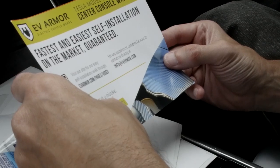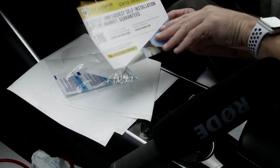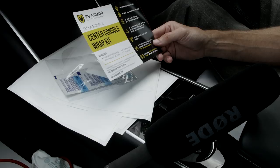I guess it all comes down to how easy it is to install. It says on the packaging: fastest and easiest self-installation on the market, guaranteed. There are no instructions on there, but it says get it right on the first try with our specially designed pre-cut backing and transfer, and there's an easy installation video walkthrough. So I'll watch that first of all.